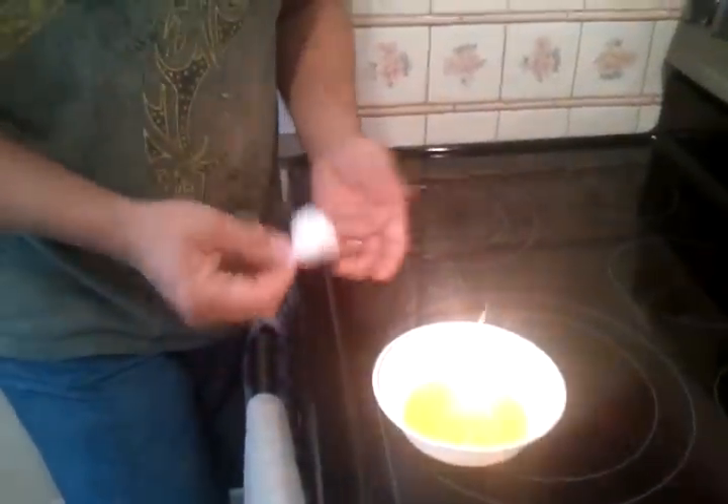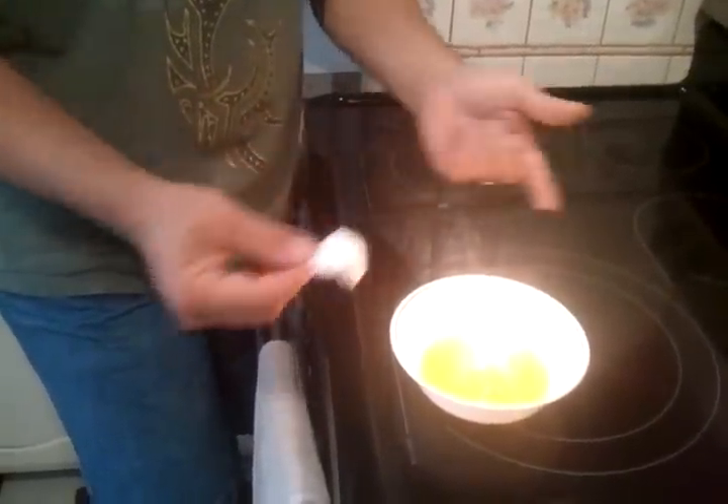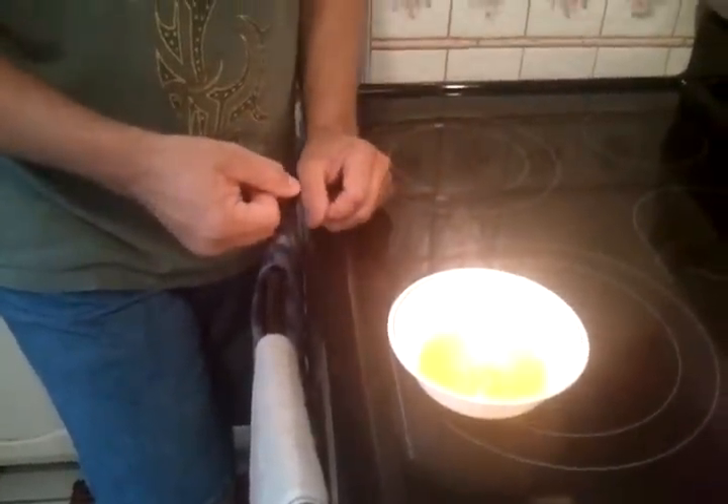I have, in the past, gone ahead and taken two other cotton balls, did the same process, put them in there — three of them — and it makes a nice little bit of light.